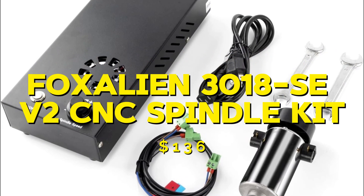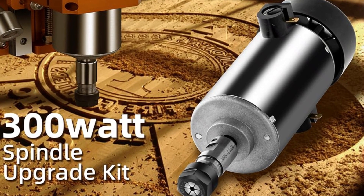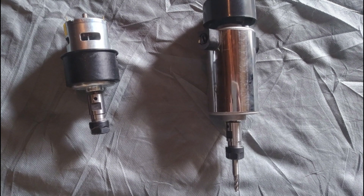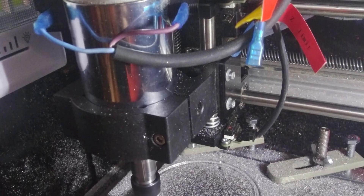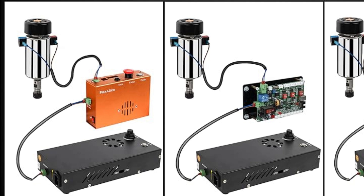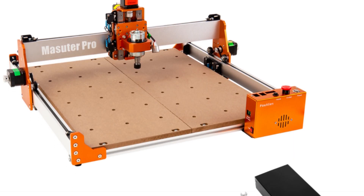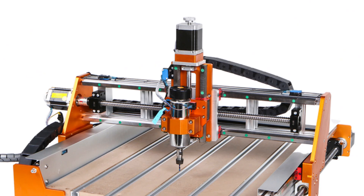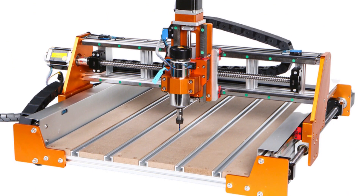Next is the Foxalien 3.018SE V2 CNC spindle kit, priced at $136. This kit includes a spindle motor, power supply, and mounting bracket. The spindle operates at 300W and can reach speeds of up to 10,000rpm. During my testing, it performed well with light materials like wood and plastic, but struggled a bit with harder materials. Overall it was a reliable and affordable spindle for light-duty projects. The pros are its affordability, ease of use, and performance with light materials. The cons are its limited power and difficulty handling tougher materials. Overall, it is a good option for those who need an affordable spindle for light-duty projects.